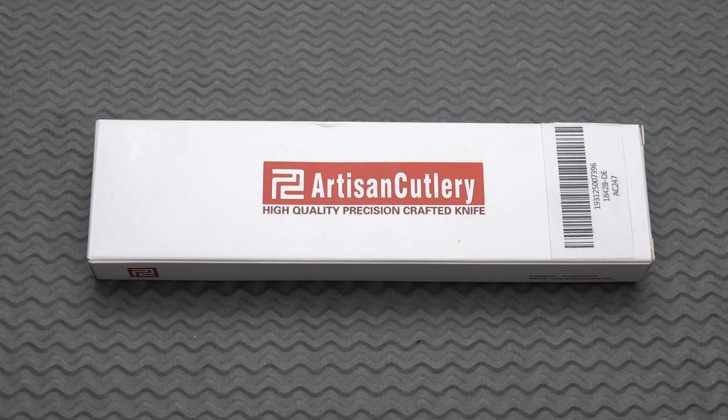Well, hello again there, blade lovers. This is Old Sword back at ya with another new one today that came in just yesterday from White Mountain Knives. Shout out to Justin again.